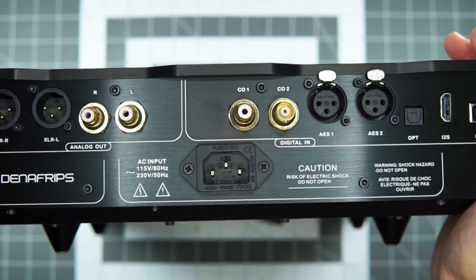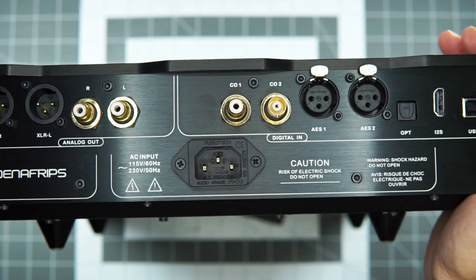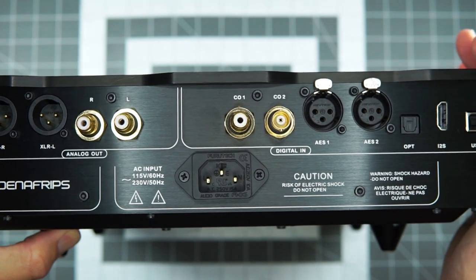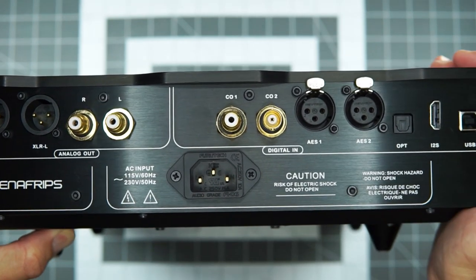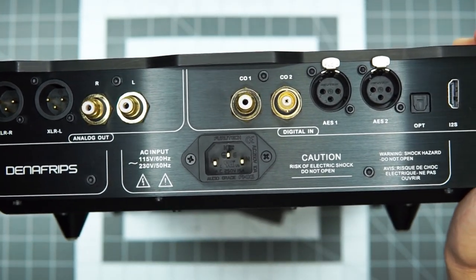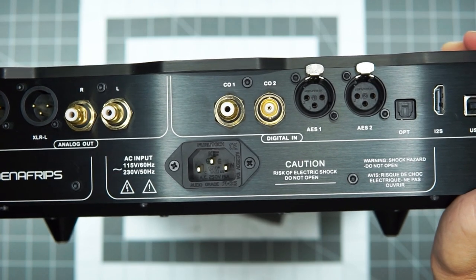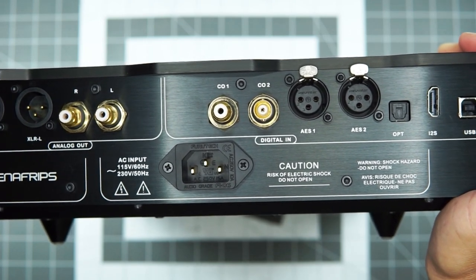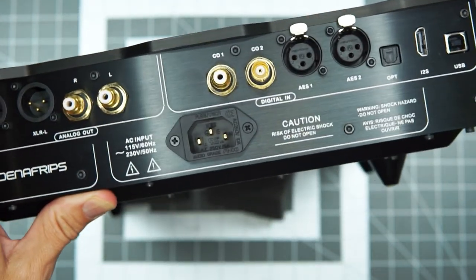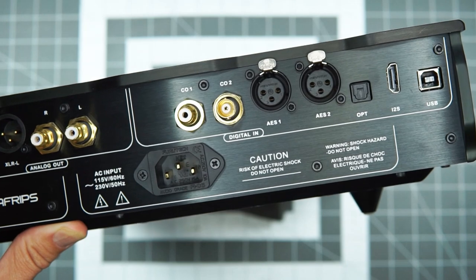It does have that naturalness that you want from R2R DACs, but the detail is just outstanding. When compared to some of my criticisms of other R2R DACs, the detail here is super palpable. I'm always sort of looking for that balance between definition and realism without a sense of exaggeration — I think I've used the analogy of HDR before, where it's kind of cool looking but there's something just a little wrong and your brain can't quite get over it.